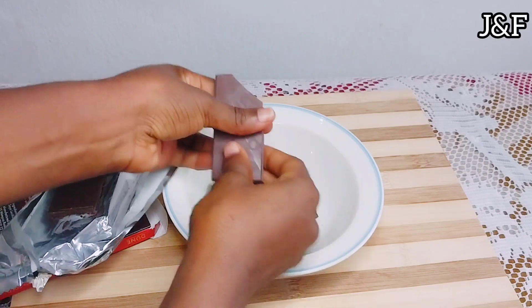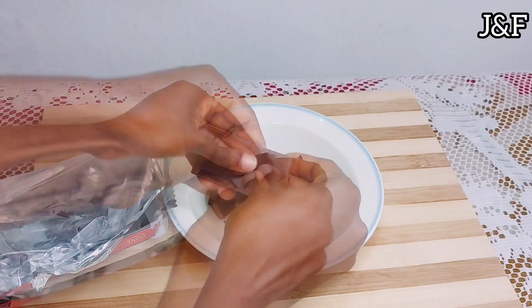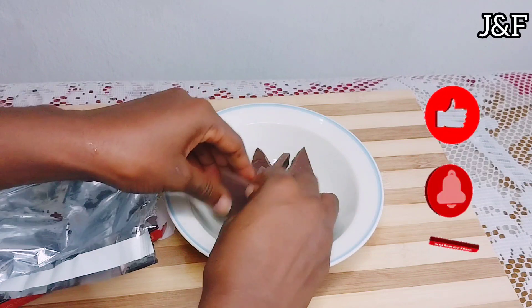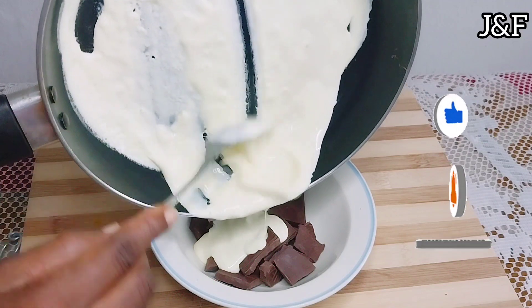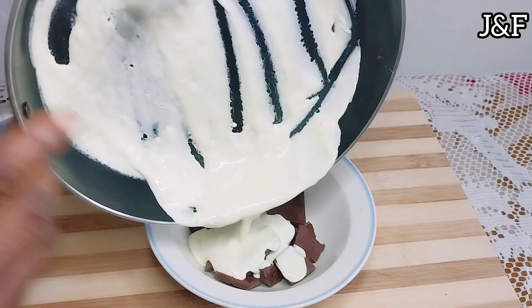So if you're new to this channel guys, welcome. I'm the Juicing Foodie. I upload healthy juice videos and delicious food recipes every week, so please join the family. Hit the subscribe button and also the bell notification so you do not miss any of my new videos.